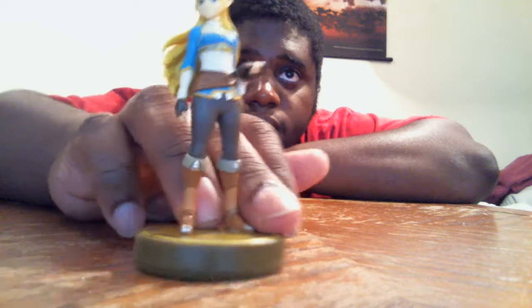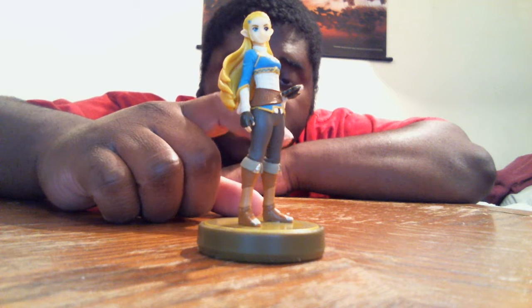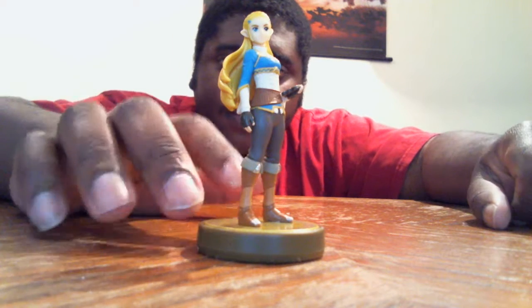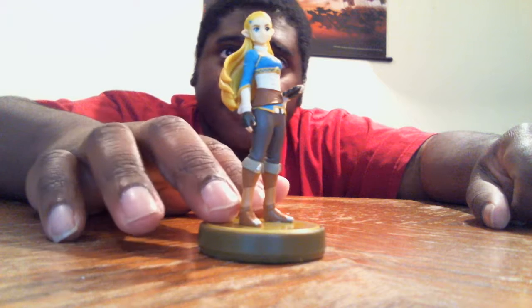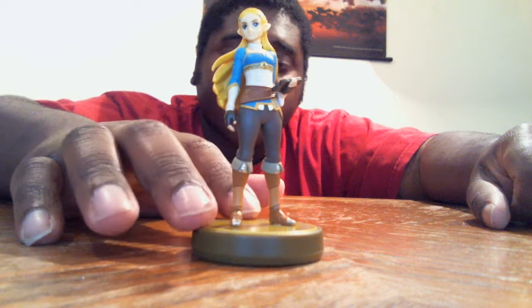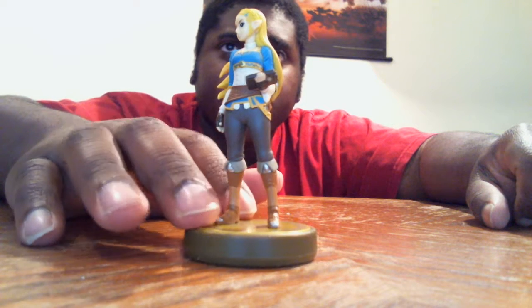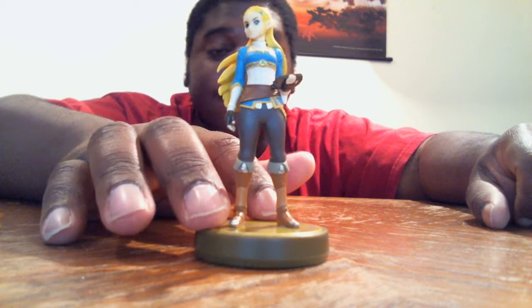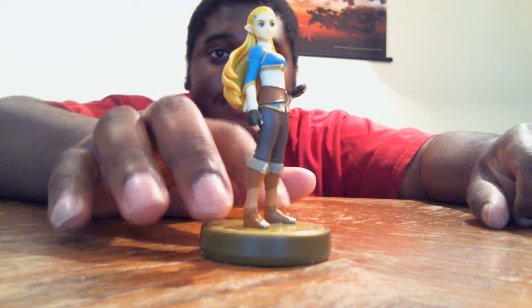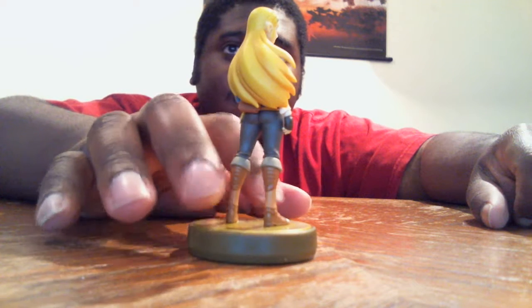Here she is. This is the Zelda Amiibo. It works on Wii U, 3DS, and Nintendo Switch. This is Zelda from Breath of the Wild — the Breath of the Wild Zelda. I like her look. She looks different compared to her other ones. This is when she's younger — I think she's around 17 years old in the game. But after a hundred years has passed — these are all spoilers — she's over 117 years old. Same as Link, who is pretty old himself.